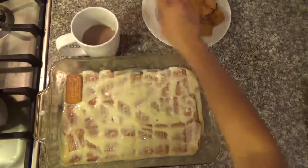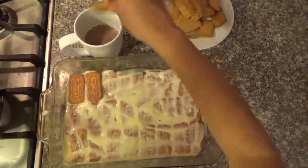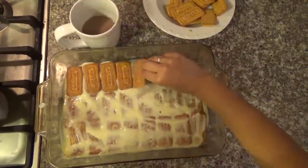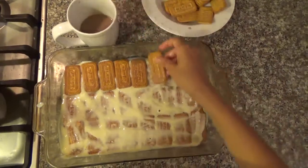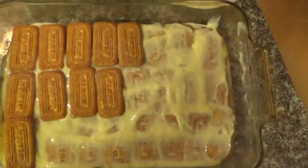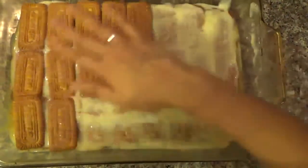And then again, you're gonna put the cookies on top. The number of layers will depend on the size of your pan. I got a big one here. You want to leave the top with the cookie because we're gonna do the top layer, and before the top layer it's nice to have the cookie.